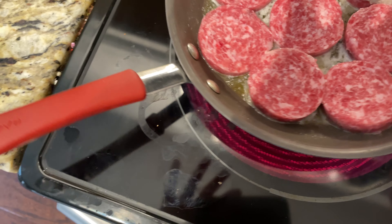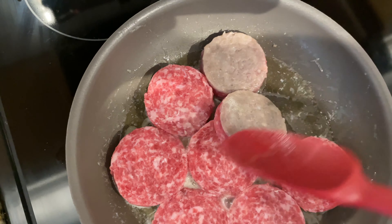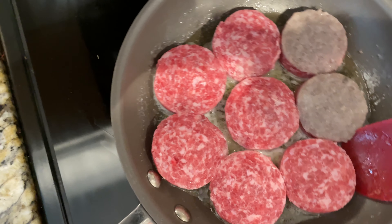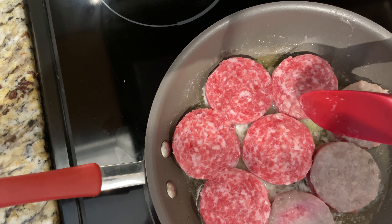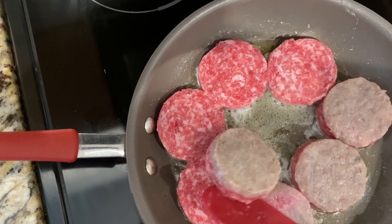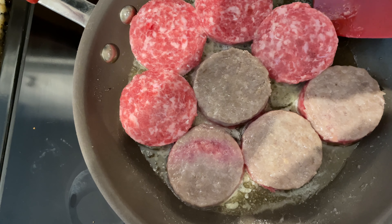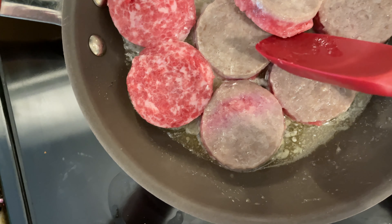You can see here I'm flipping the sausage patties for the first time. When they're first put in there, they're going to be pink like they are now, so just keep flipping. You don't want to get it too hot — I do medium heat or a little bit below medium, because if you get too hot you're going to burn the sausage and probably burn your pan. So just take your time.